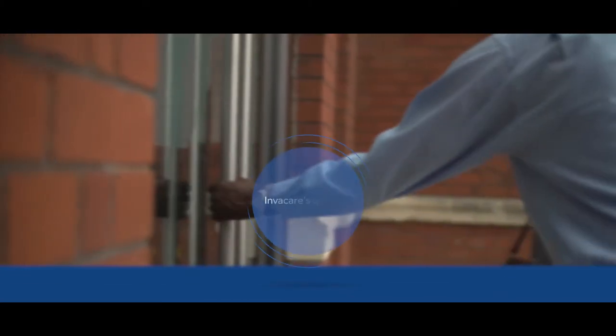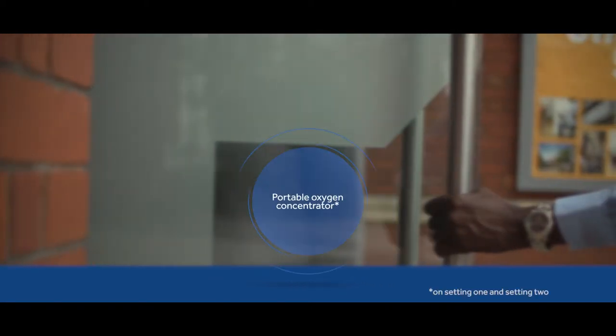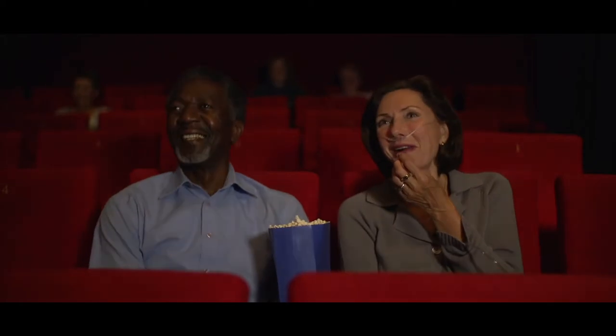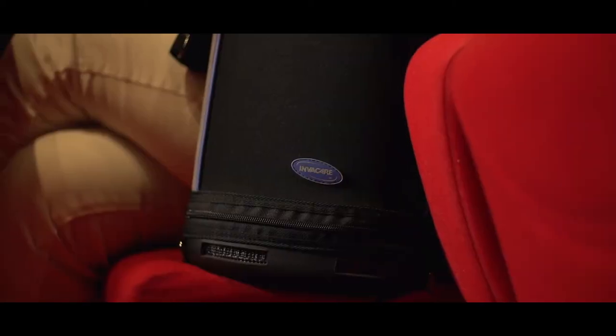With a best-in-class noise level for a portable oxygen concentrator, the Platinum Mobile can be taken into even the quietest of cinemas, without users having to worry about attracting attention.